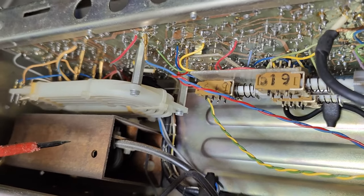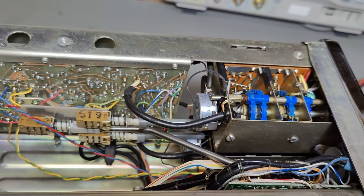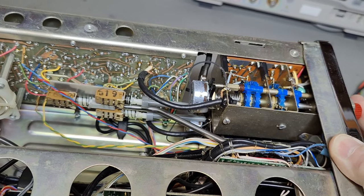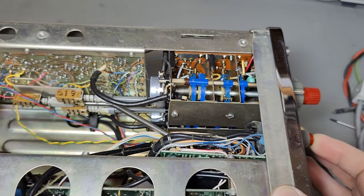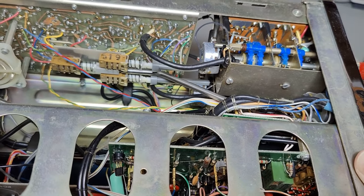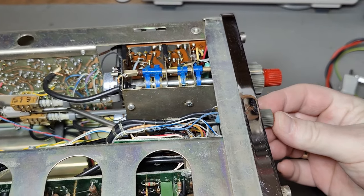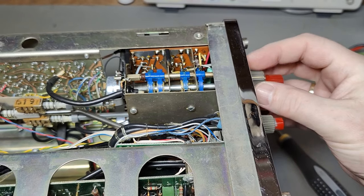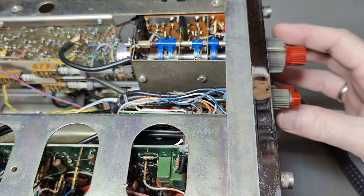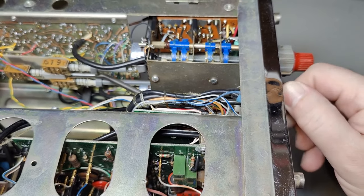Inside that box is the voltage tripler for the high voltage. We continue to see the same solution here — you push and move the entire potentiometer like that, and here is a big hefty steel rod. This is, of course, to combine more features within fewer knobs on the front — otherwise the entire front panel would have to be double the size. So you can push stuff, you can turn stuff.